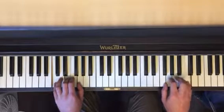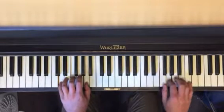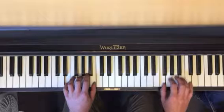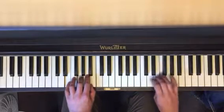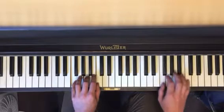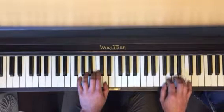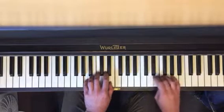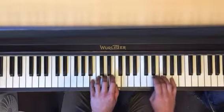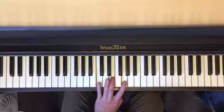Nice and slow: D minor, two chord, three chord, four chord, F major, five chord, six chord, seven chord, B diminished. Back to the one chord.